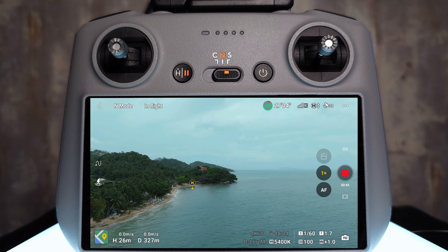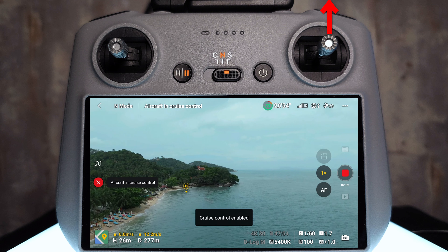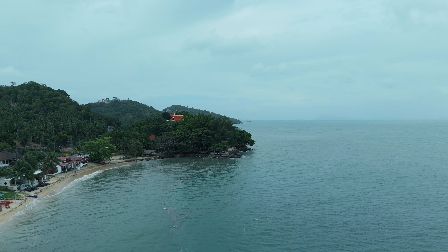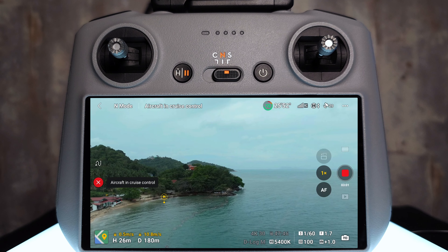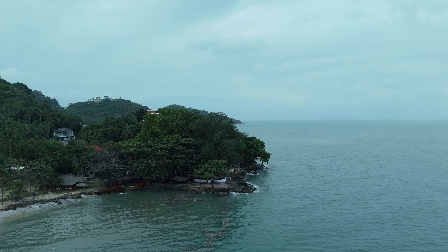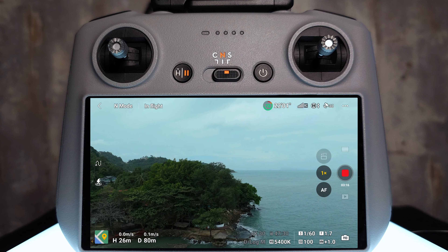One way you can use cruise control on the Mini 4 Pro is similar to how you'd use it in your car — to make your life easier when getting to your target filming destination. In this instance, I want to fly to the edge of this bit of land. I push forwards on the stick, and whilst holding it forwards, I tap the cruise control button on the back. The aircraft says 'aircraft in cruise control, cruise control enabled.' The drone is now moving effortlessly towards my target. To cancel, I just tap the button on the back without any stick input — that cancels cruise control and the drone stops exactly where it is.